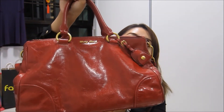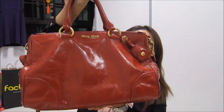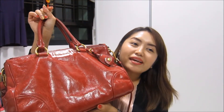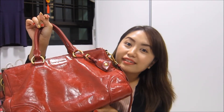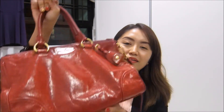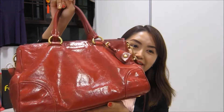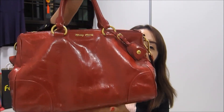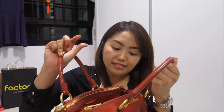So without further ado, let me show you the bag — presenting my Miu Miu Vitello Shine shopping bag! This baby has been with me for almost a year now and it looks very shiny. It has a shiny calf leather on the outside but not on the inside.